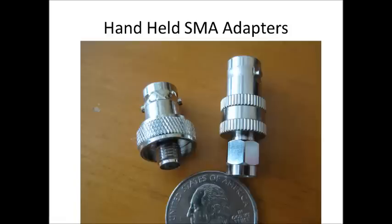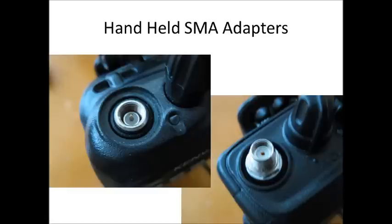Here's a slide of the two SMA adapters I have for my two handheld radios. The one on the left is a Kenwood-specific adapter and the one on the right is my Yaesu adapter. The Kenwood radio has a male port on top and the Yaesu has a female port, as you can see in this image. You need to make sure you have enough of these adapters for your communications preps, because if you lose or break one, you could be out of business.